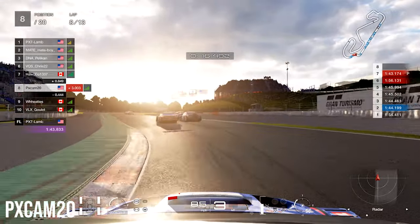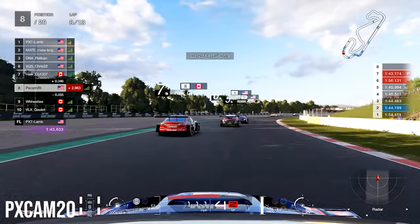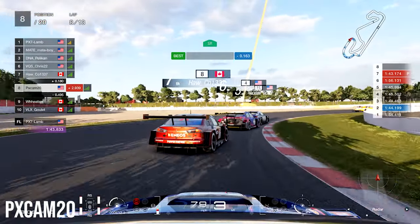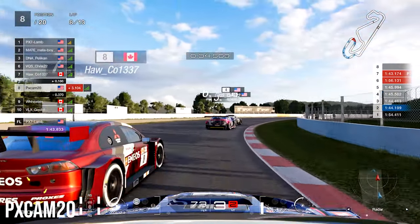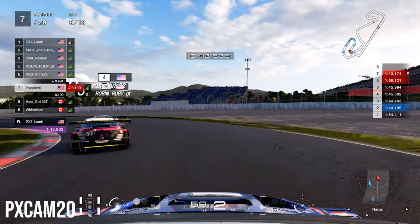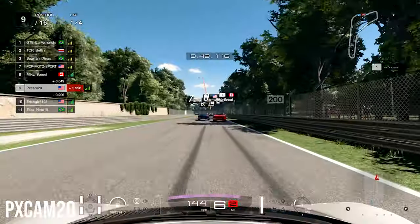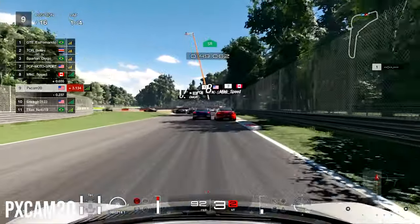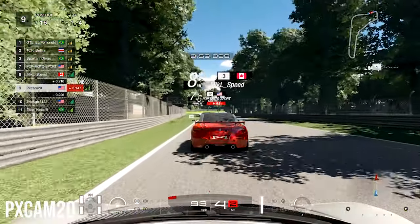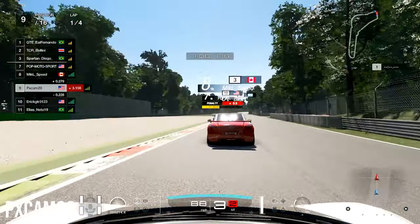The only issues I came across with the G29 compared to the Fanatec is that the G29 pedals feel a little bit clunky — you don't feel as precise as you would with the Fanatec pedals or even the load-cell pedals. You can actually find yourself gaining a little bit of time with the Fanatec just because of the sensitivity of the pedals and how much precision there is when you're getting onto the brakes and throttle. But the steering really didn't feel that different, and I was only able to increase my lap times by about three to four tenths of a second.